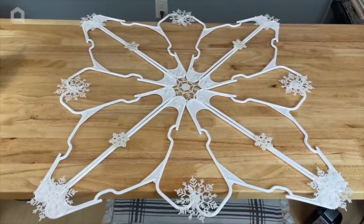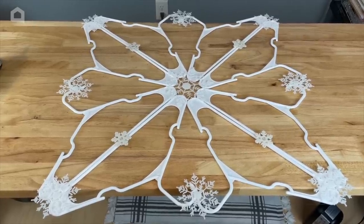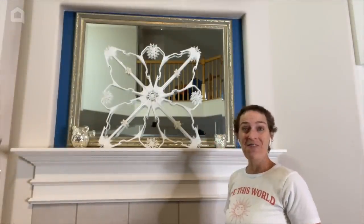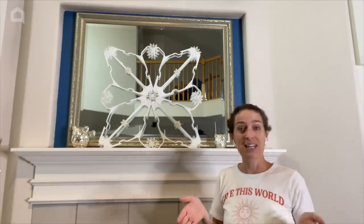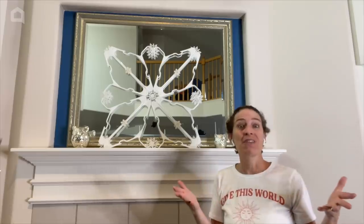So we've taken eight hangers, stuck them together, added some snowflakes, and we have a giant snowflake. Now it's time to set it up and see what it looks like on display — here it is on our mantle, all ready for the winter season. The great thing about a project like this is that you can keep it up all winter long, versus just one month for a holiday.